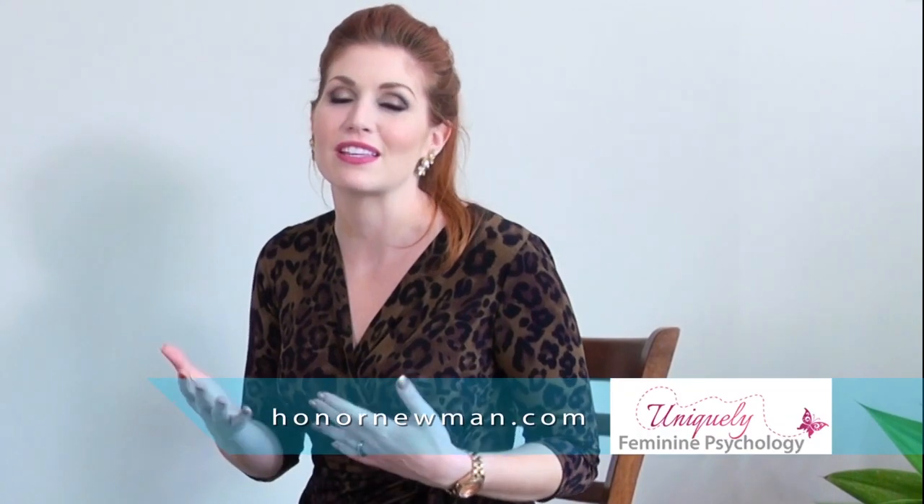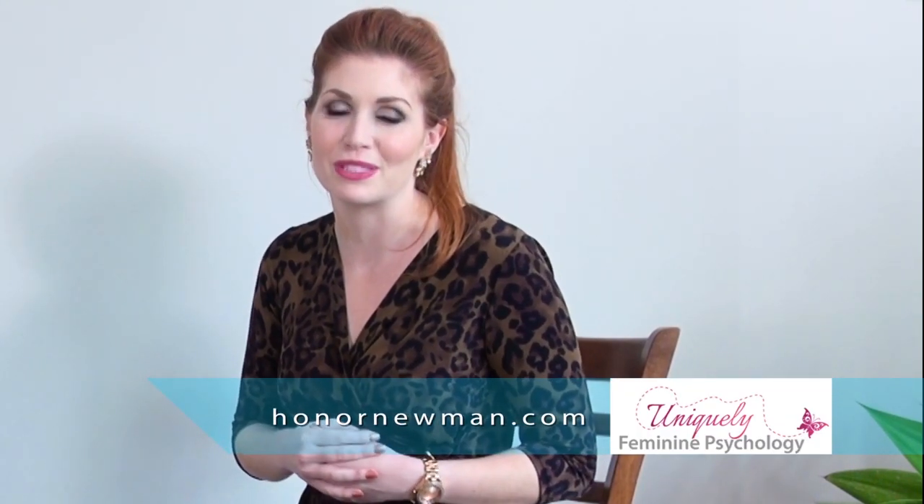You don't have to suffer alone. There are options for you, there are resources for you. So wherever you are on that spectrum of perfectionism, there is help. For more information on Honor Newman's book, you can head to getalife.tv, and of course there's lots more about the programs that are on offer.